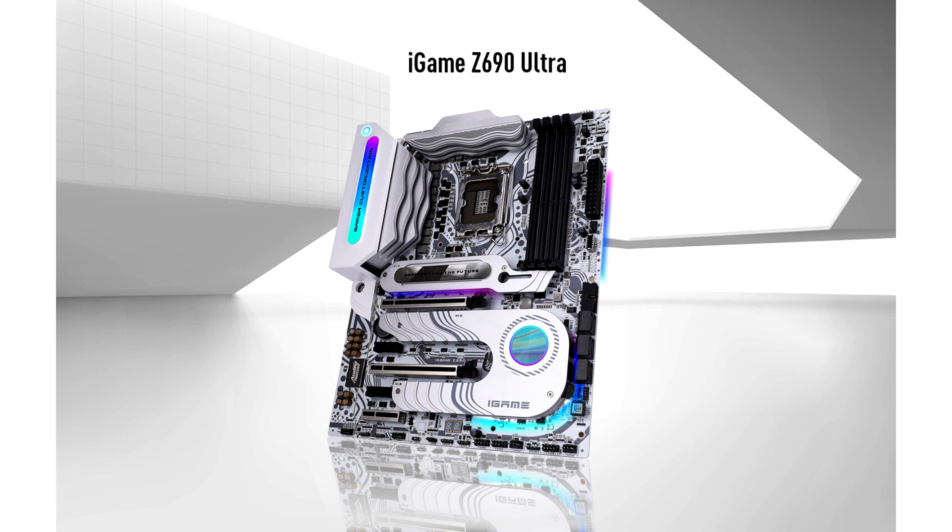The PCIe 5.0 lanes offer backward compatibility with PCIe 4.0 and PCIe 3.0 devices.